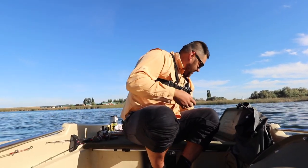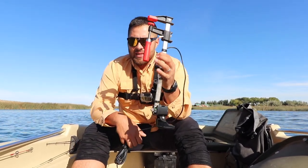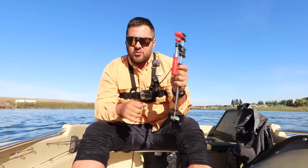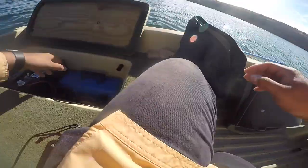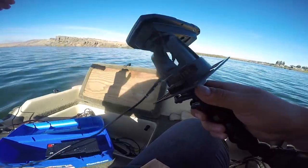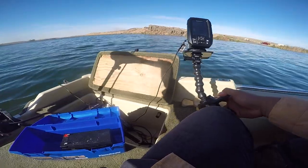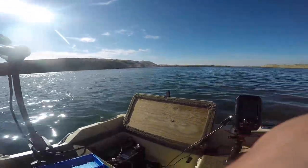I'm excited to show you guys my fish finder setup that I finally got on my boat. I really didn't want to drill anything into the boat, so I fixed my transducer on the back using a C-clamp — you just stick this to the back of your boat. I got my transducer battery-fed through a little 12-volt battery. All you do is clamp it on like so. I also worked a GoPro clamp to hold my screen up — it's fully adjustable, I can move it wherever I want.